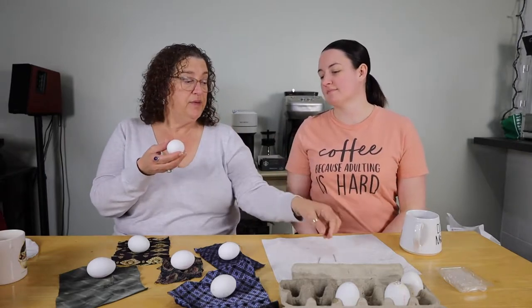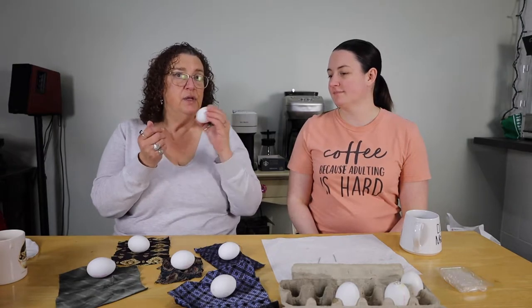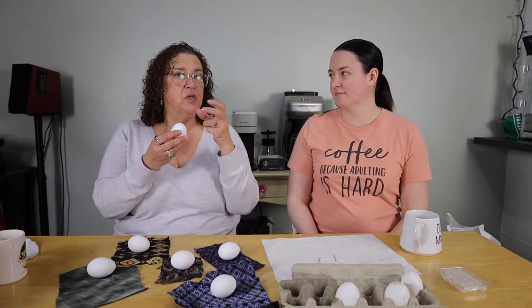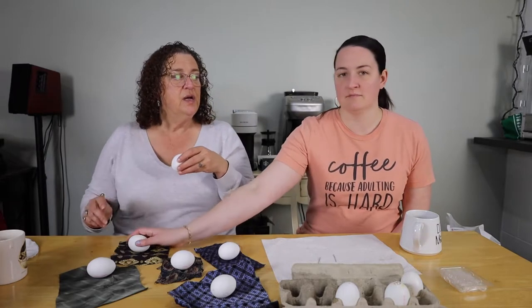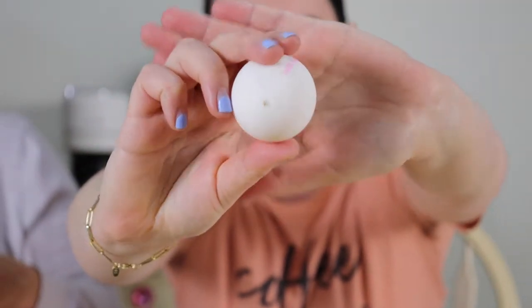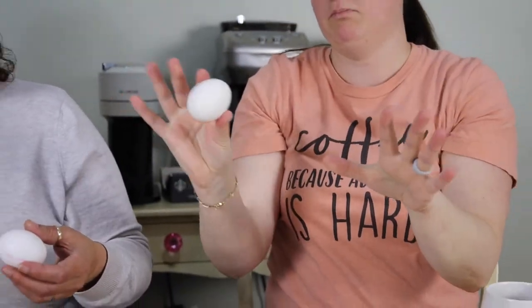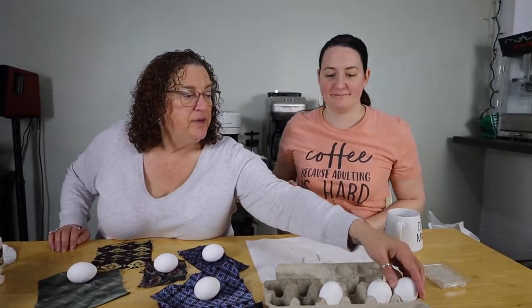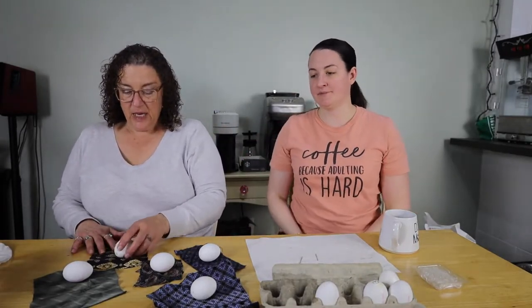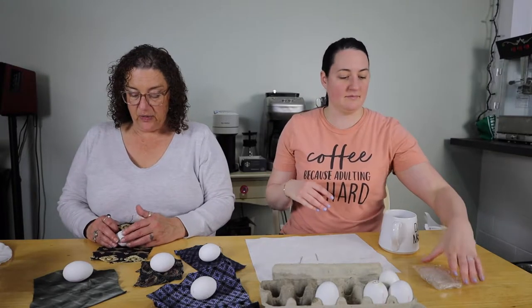Once the hole is in, you take a bigger darning needle and wiggle it around a bit on both ends. Then plant your lips firmly on the egg and blow, come up for air and blow until it's empty. When you're in there with the darning needle, make sure you've stabbed the yolk a few times. It even helps to shake it up a bit because everything emulsifies together and it's easier. These have all been blown. I tried this with a couple of ladies in my Shagwinda neighborhood and it's really fascinating.